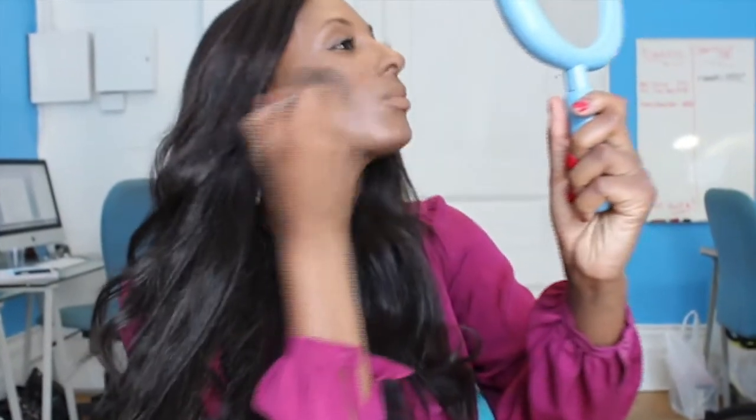Next, I'll be applying the matte setting powder to my powder brush all over my face to set the custom cover drops and mattifying primer combination.